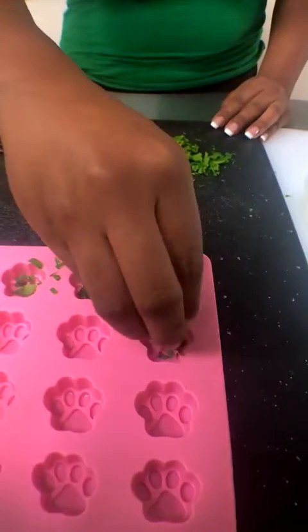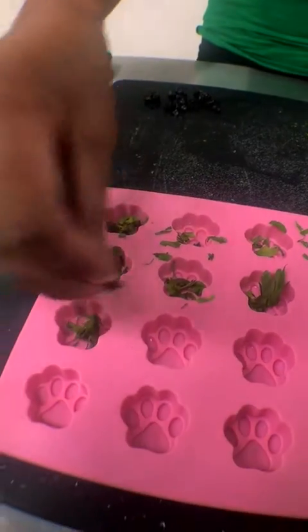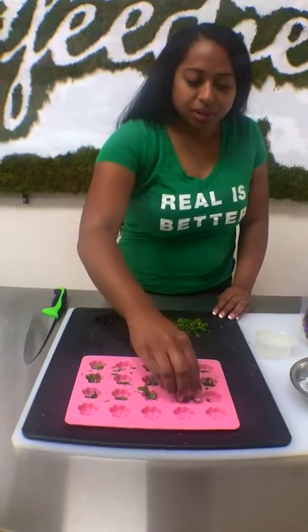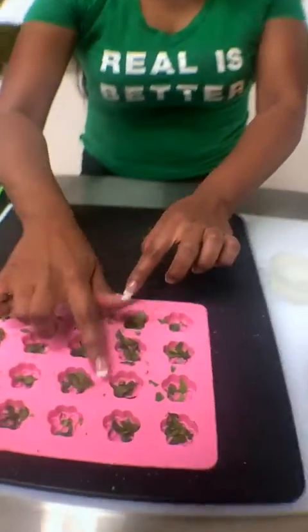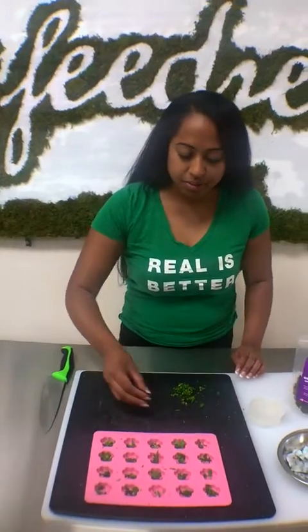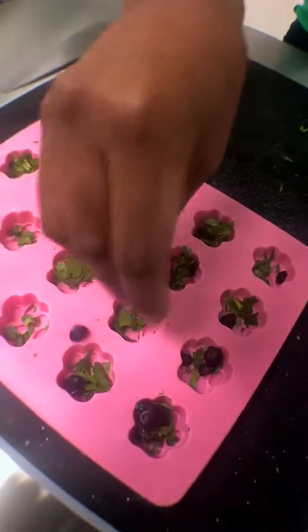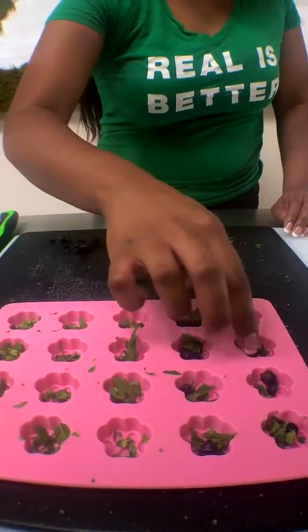I got these little paw molds from Amazon. I think they were like $7. We got this mold plus these little bone molds, which are so cute. It's fine if the ingredients fall in between the molds — if you want to clean it up, you can. Then we're going to throw some blueberries in there. We like blueberries because of the antioxidants.